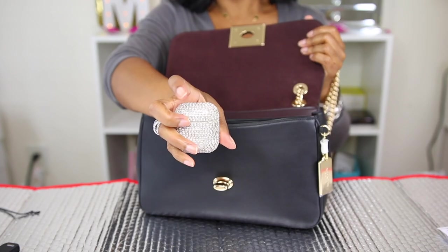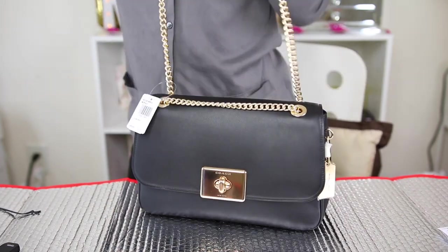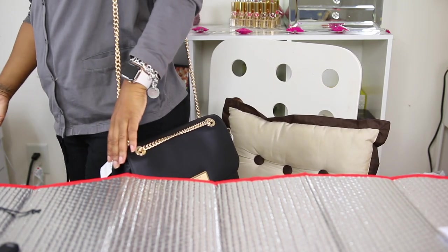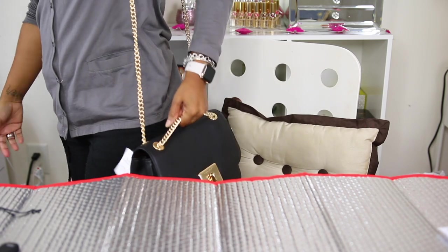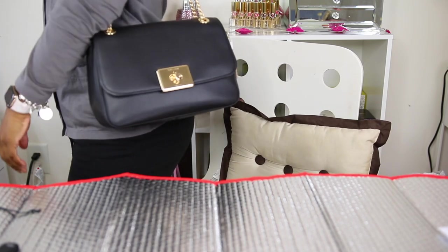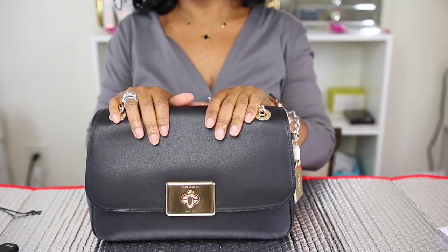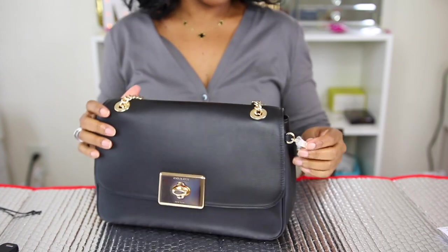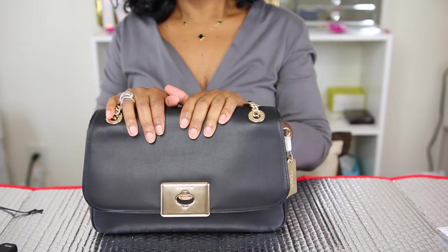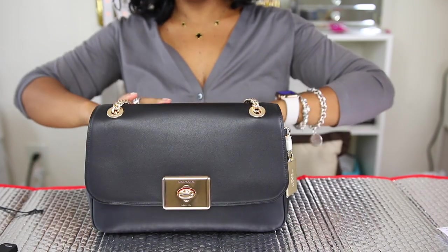Next time I buy another lipstick I'll know to keep it wrapped or in a cloth bag. If you want to carry it as a shoulder bag, I'm really short so I would never carry it that long. Let me show you the modeling shots so y'all can see how the bag looks. It also has a gold hang tag right here, and I love this gold against the black — it looks so beautiful.